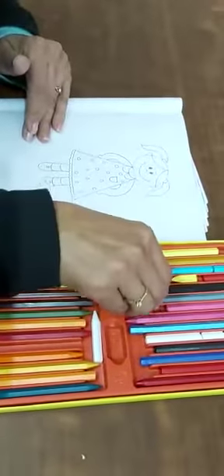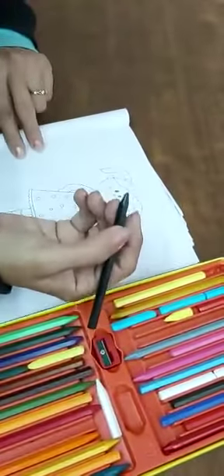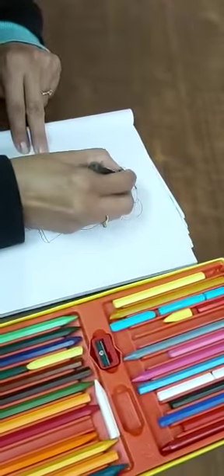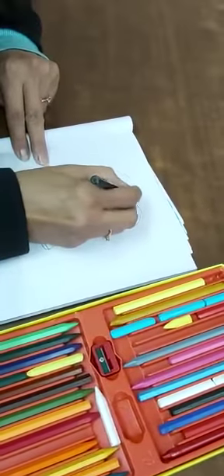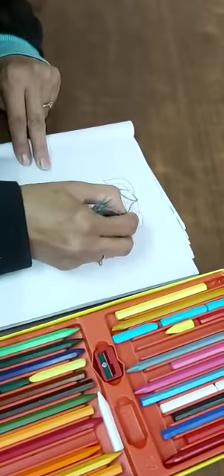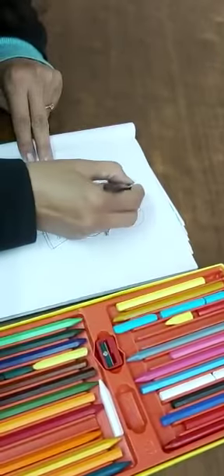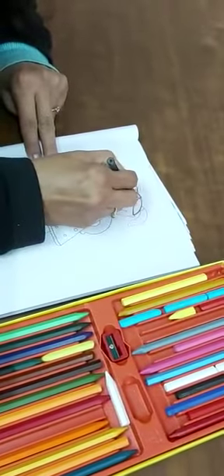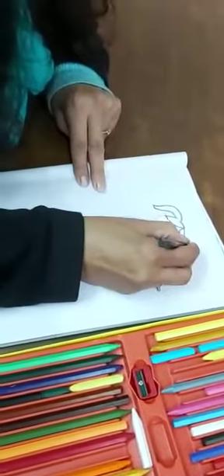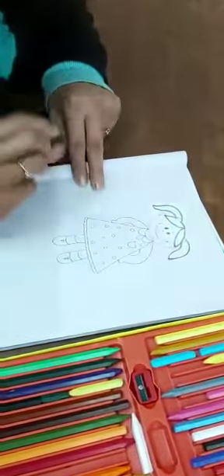So first you have to take black color for hair. If you want brown then take brown. But make an outline first. Only hair area. So this is the hair. Take only crayons. This is the outline.